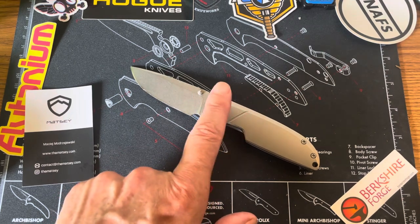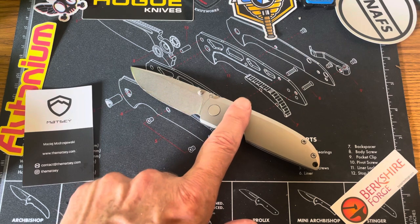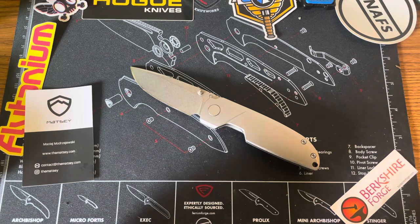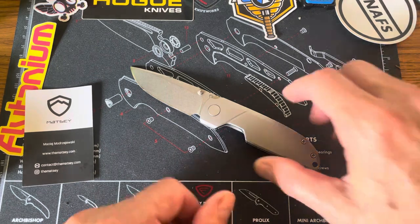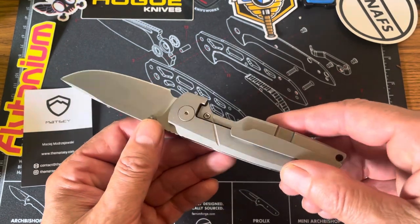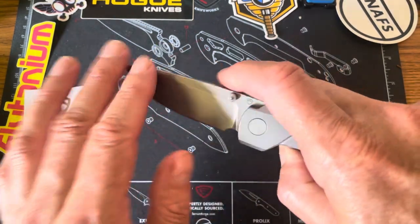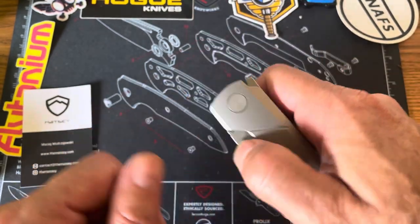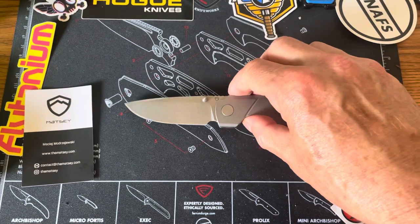The knife, at least this one, was made by Bestech over in China. It's interesting — I have a disassembly video of it and I highly recommend you go watch it. It really shows a lot of the interesting build of this knife, because it is a titanium frame lock and it is either thumb stud or flipper. We'll talk about that flipper tab, but let's just start with getting the basics out of the way.